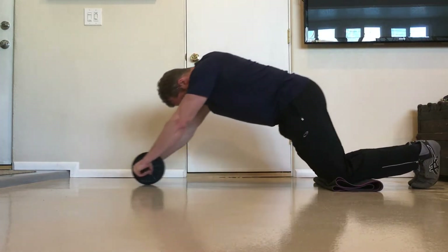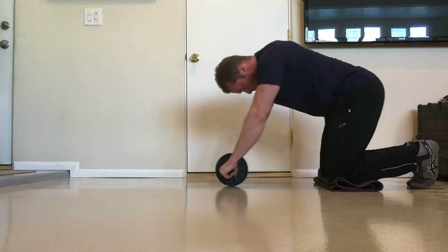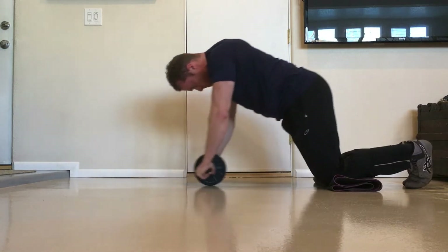The regressions presented in this video will start with the easiest and then progressively get harder. After going over the different options for regressions, I will talk about common errors in the rollout and how to correct them.